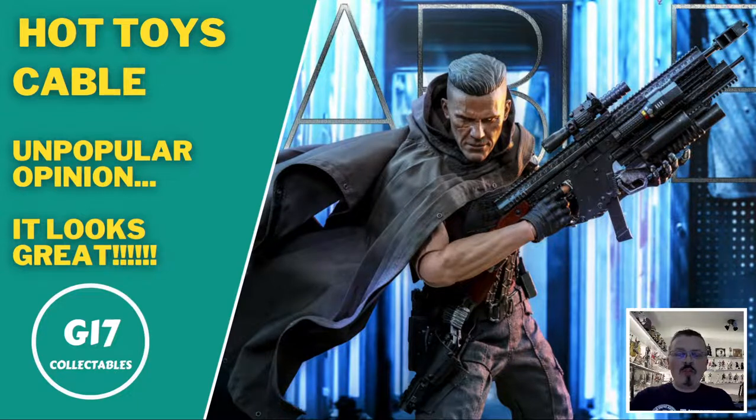Hello and welcome to the channel. Gordon here of G17 Collectibles, and today's video is on Hot Toys' brand new release this week: Cable.